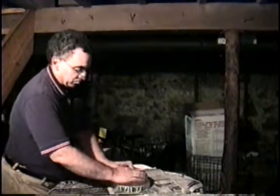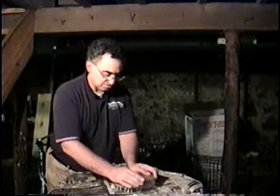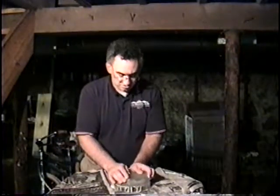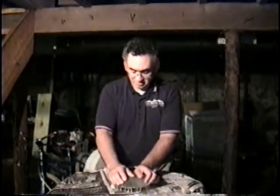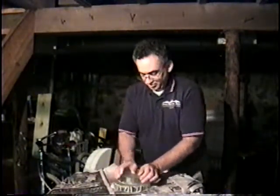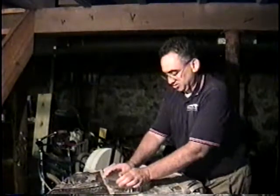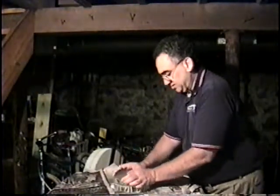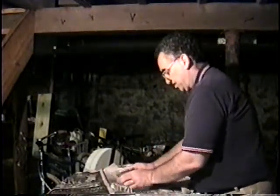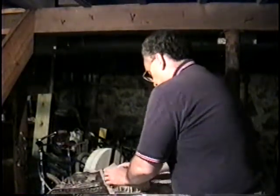I start out, generally speaking, with number 60 or number 80 silicon carbide, also known as carborundum. I use a spirometer to determine when my curve is at the right depth. Once the curve is deep enough, I move on to number 120 silicon carbide. I'll grind with that for generally speaking about 45 minutes to help remove the pits left by the number 80 or number 60 carborundum.